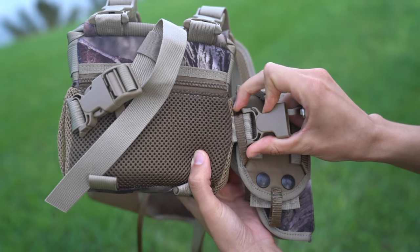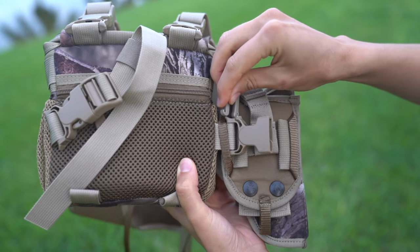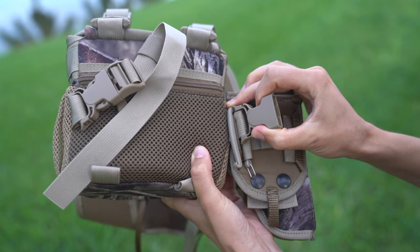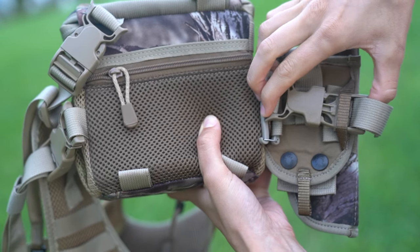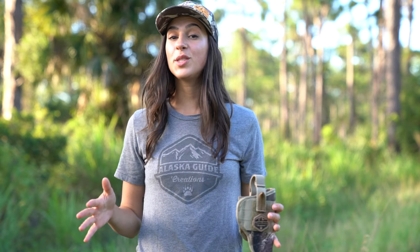The female buckle goes through the belt loop, the gatekeeper goes in the vertical loop behind the female buckle, and the male buckle will go through the opposite vertical loop and snap into the female buckle.